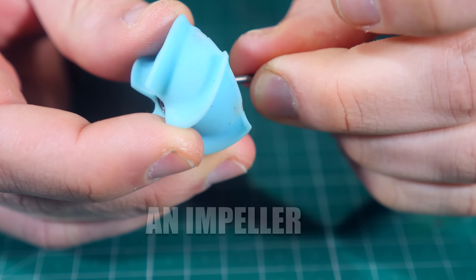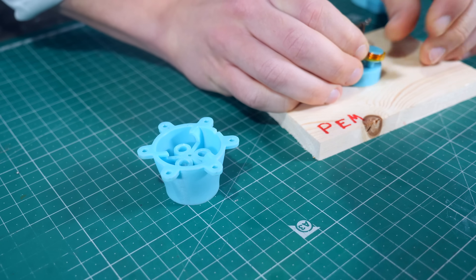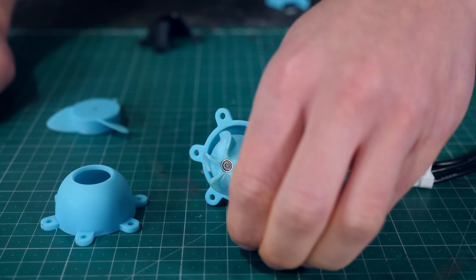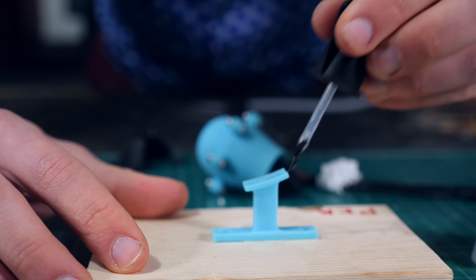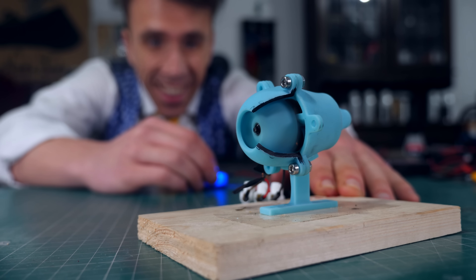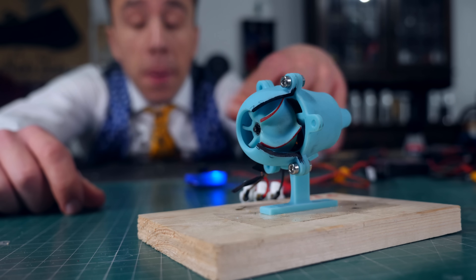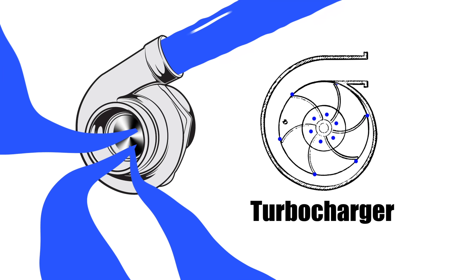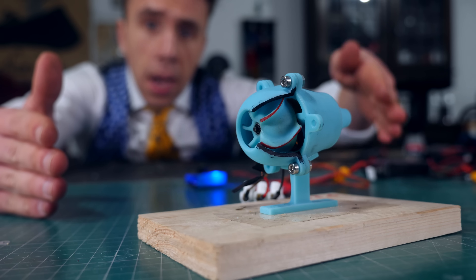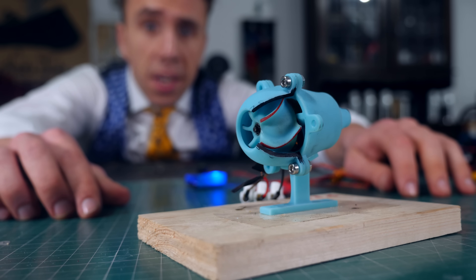I 3D printed an impeller, which is basically like a propeller but it impels. This is a centrifugal fan — instead of sending air backwards to create thrust, it sends air outwards to increase its pressure, then constricts the flow and accelerates it backwards to create thrust. I know this sounds like a lot of extra steps, and they are, but this kind of stuff is helpful for jet engines, so bear with me.